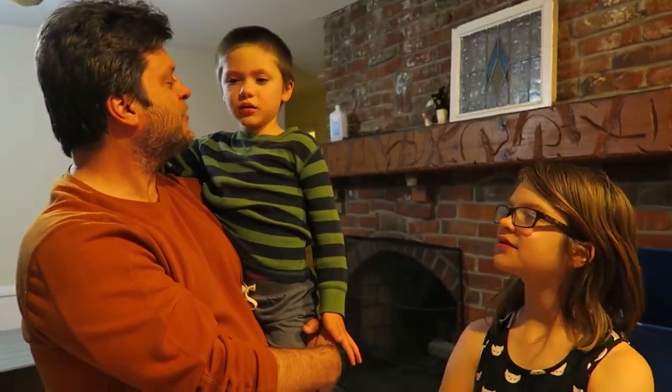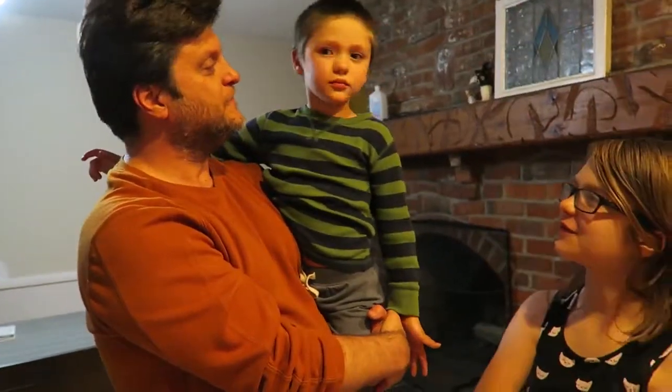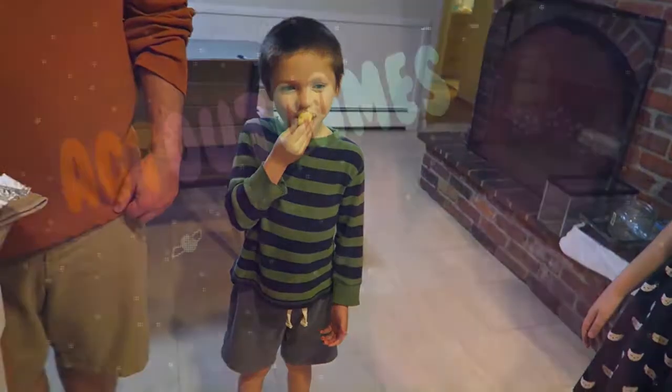That was Cooper's first dangerous thing! What do you think? It wasn't very dangerous but it was cool. One dangerous thing down — you want to keep doing more? Yeah. Number two I think was penny on the railroad track. There's a lot of fun stuff to do. Thanks for watching — make sure to press the subscribe button if you want to see more vlogs like this and more dangerous things. See you tomorrow! Bye!